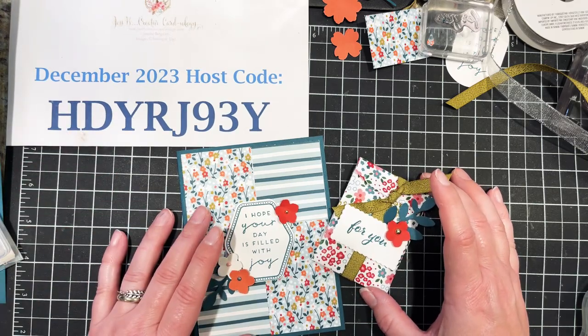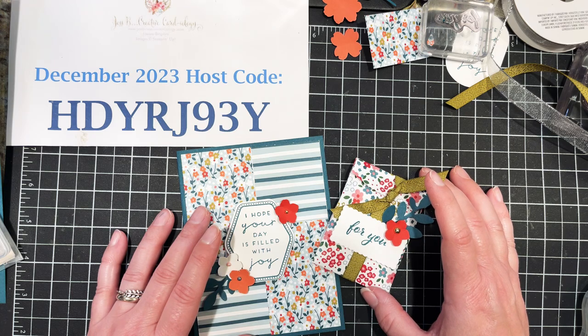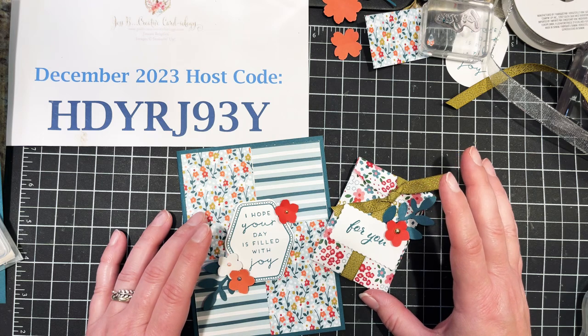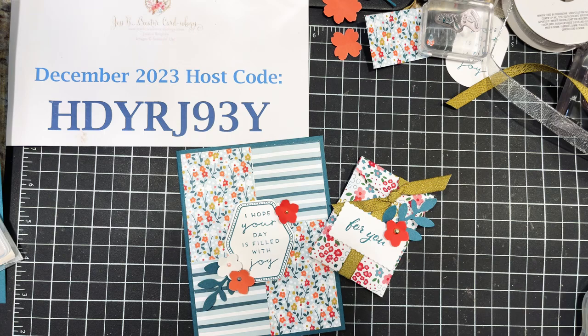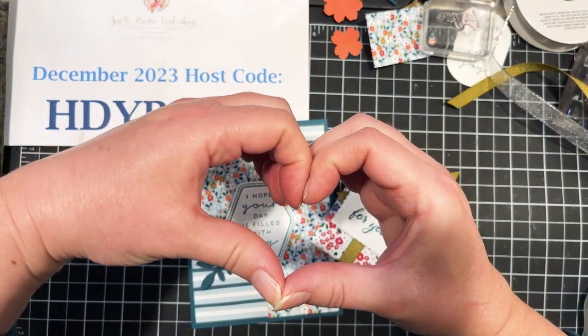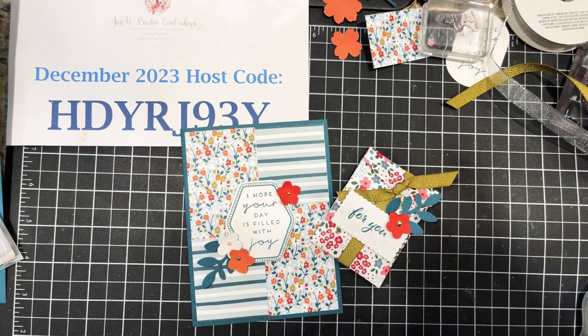Thank you all again! My December host code is available — jump on and check out what's on clearance. The seasonal sale is still going on as items from the mini catalog retire, and there was a brand new kits collection released today with some beautiful florals — check that out too. If you enjoyed today's video, give me a thumbs up, like, subscribe, and share with your friends. I'll see you on Friday — take care everybody, bye bye!